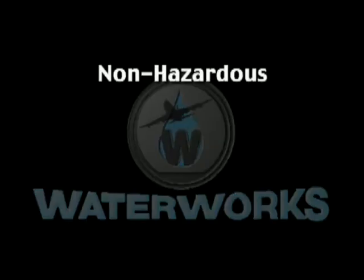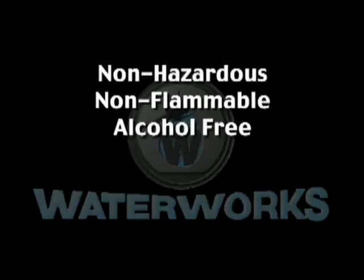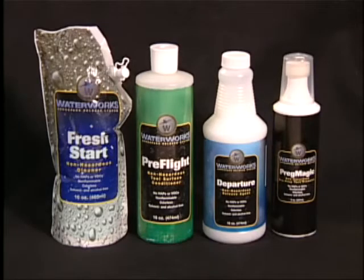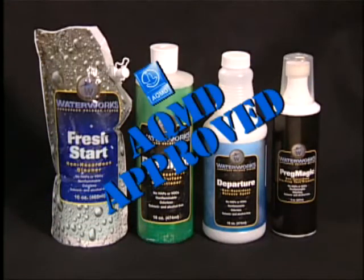All products are non-hazardous, non-flammable, 100% alcohol and solvent free, VOC and HAP free. WaterWorks is the only release system with AQMD approval.